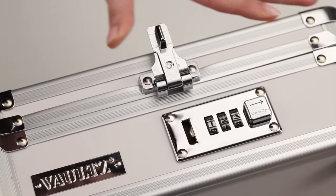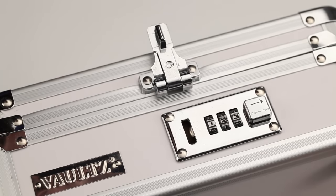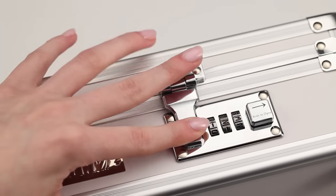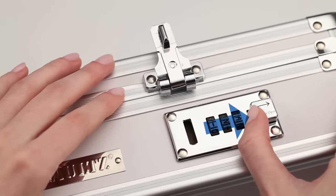Now, just release the button to complete setting the combination. Re-latch the lock and slide the button away from the numbers to verify your combination works and unlocks properly.